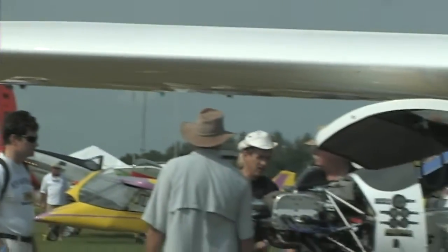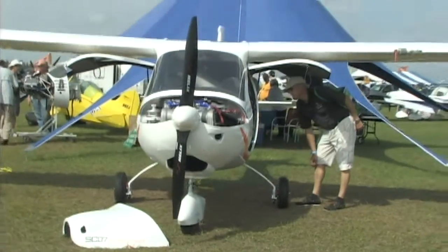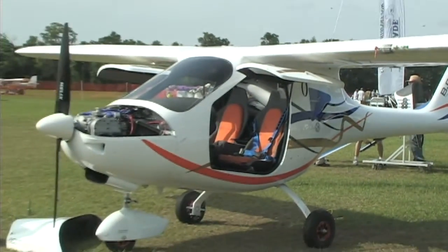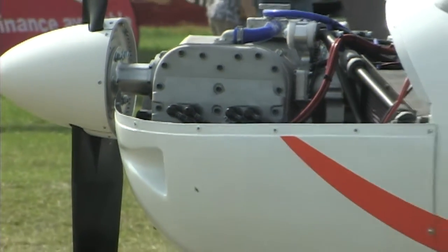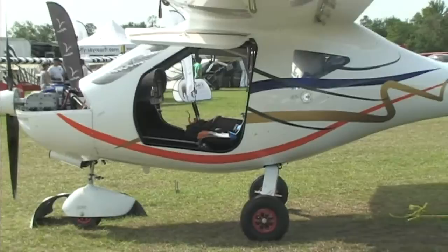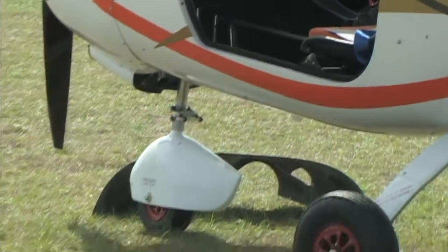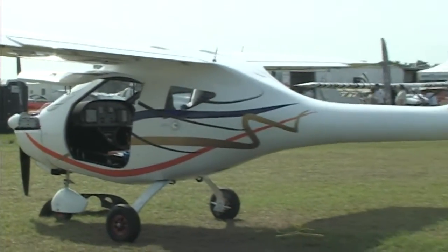This engine runs at maximum 3,300 RPM. This engine was designed to run at even much, much higher speeds, because it has a nicasil treatment on the piston and the cylinder walls. This is normally made for racing engines which run up to 15,000 RPM — much, much higher than we run. So we have a big security factor which we can use.